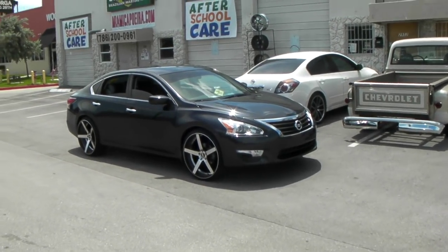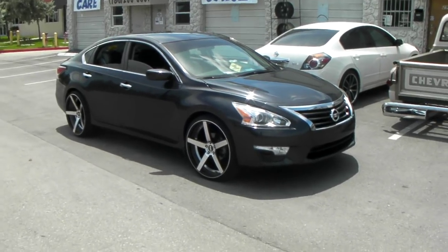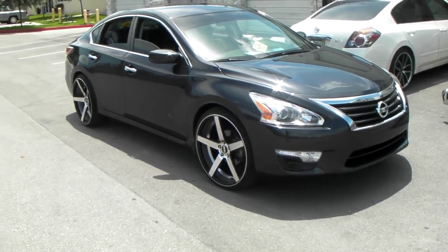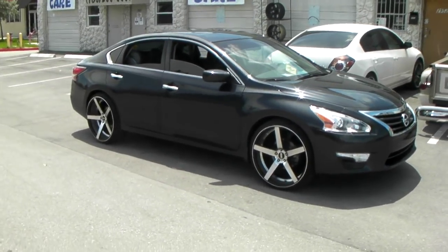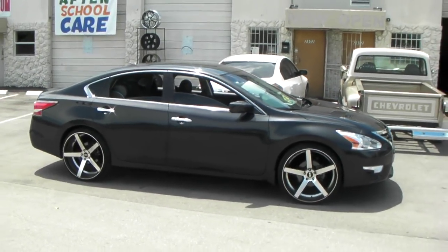This is your boy KB from Dozen Tires TV at DozenTires.com. Right now you're looking at a 2012 Nissan Altima. Got the STR607s on here — 22 inch, 22 by 9 in the front, 22 by 10 in the rear. Got a 235/30/22 on the front and a 255/30/22 in the rear.